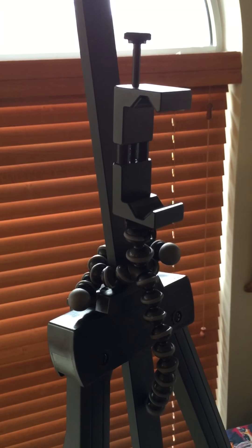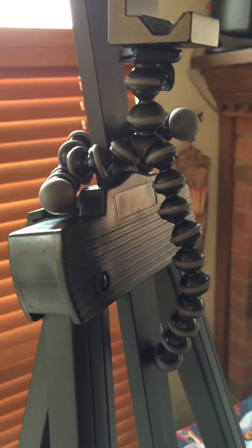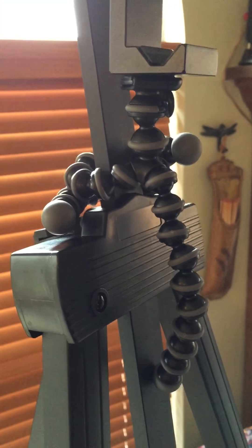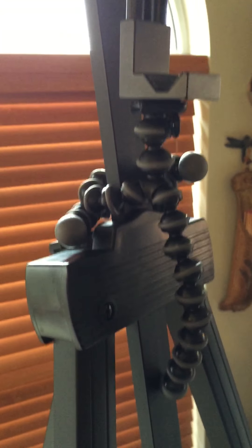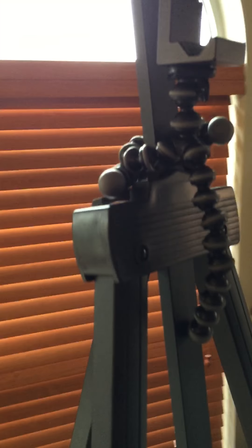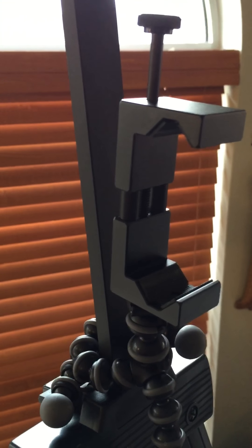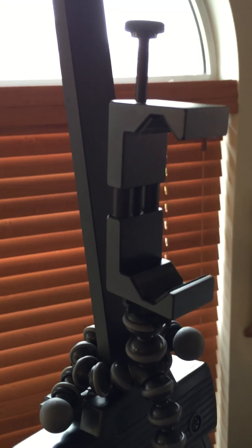You can see how the bendable tripod fits right around the neck of the easel. Instead of using the attachment that came in the kit, I used an attachment that I already had.